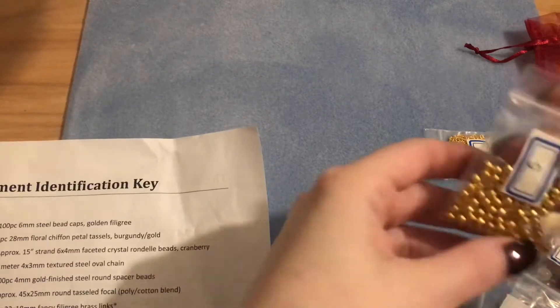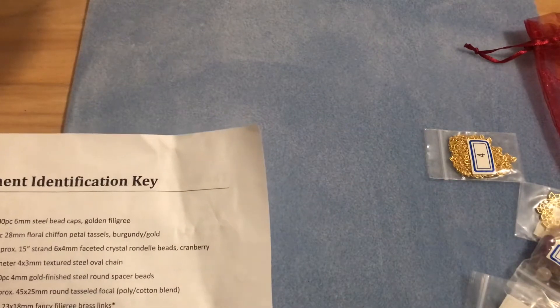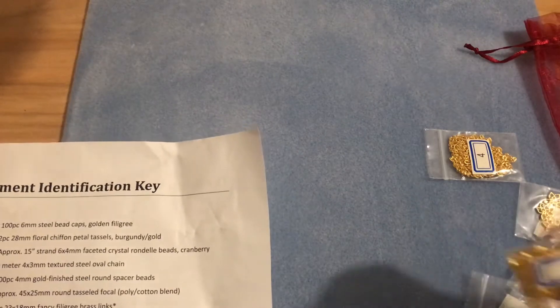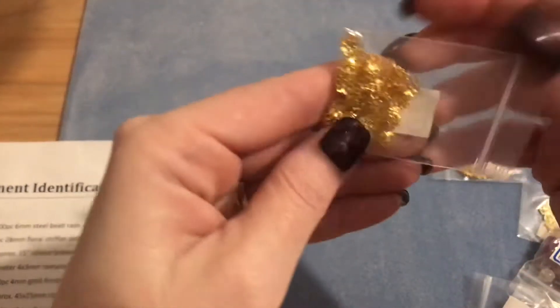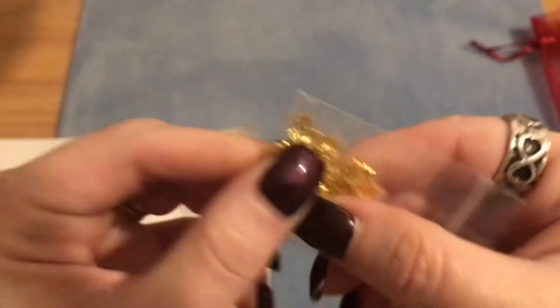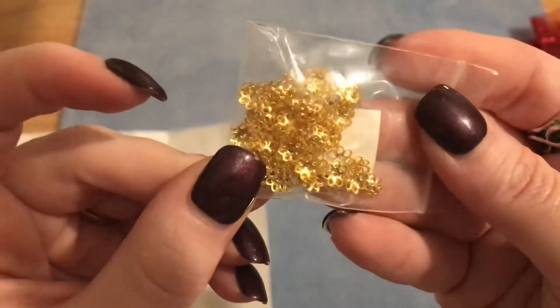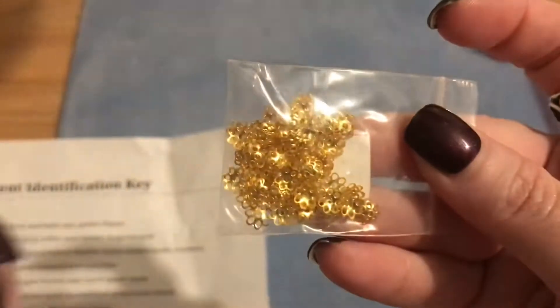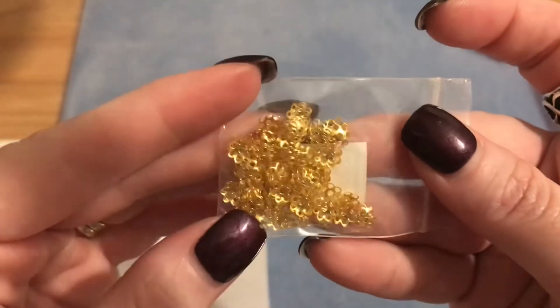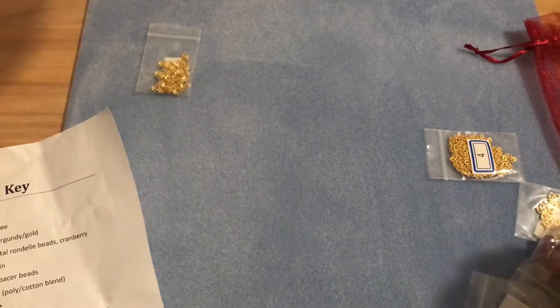The first item is number one: six millimeter steel bead caps in gold filigree. I'm not going to take them out because we all know what these look like, but they are pretty little filigree bead caps in a six millimeter size.